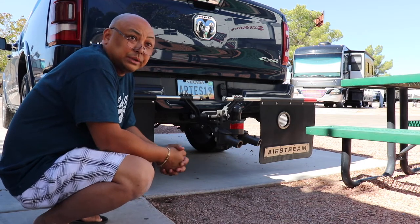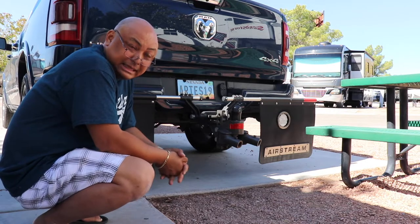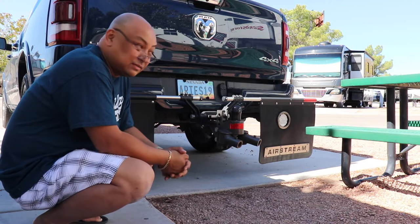Hello and welcome to Wandering Wanda. I'm Arielle. After four months on the Alaska trip, we are finally back here at the Oasis RV Park in Las Vegas.